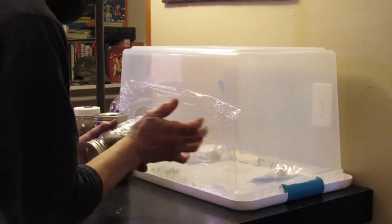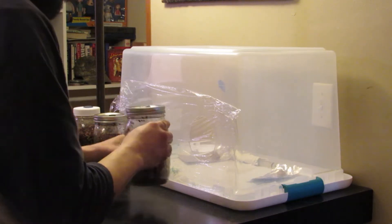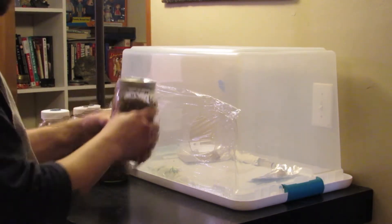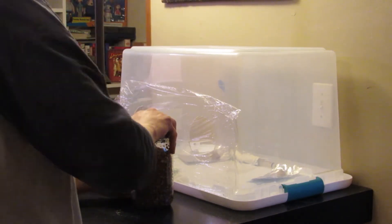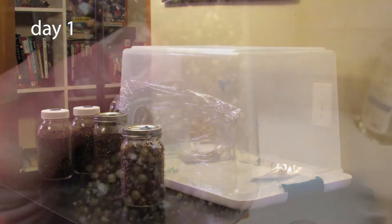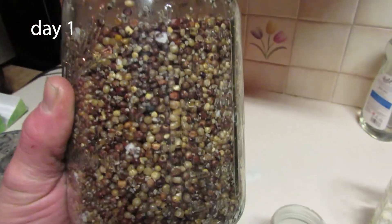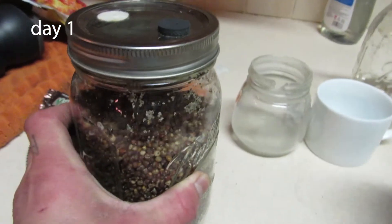And there you have it, folks — it is that easy. Now you just leave your jar standing up right side up and watch the mycelium grow. I filmed these same four jars over the course of a week, just so you can see for yourself how effective this method is.